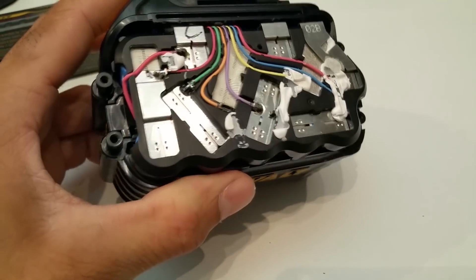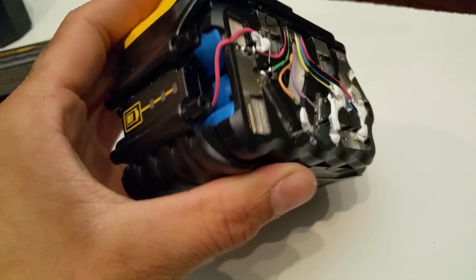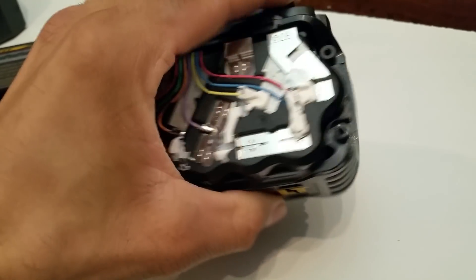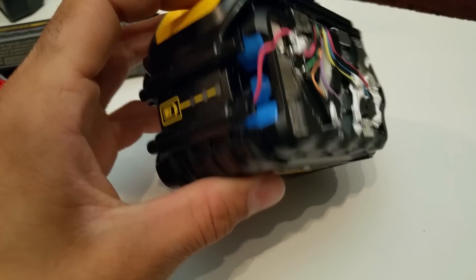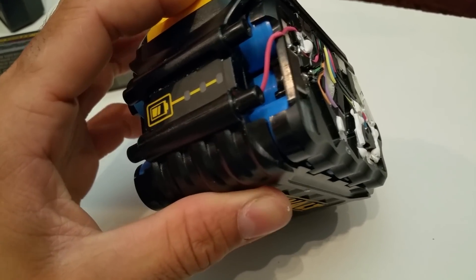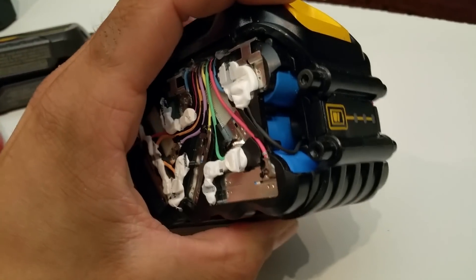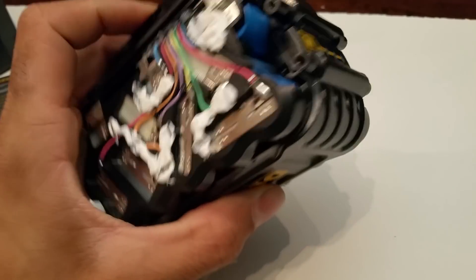We'll start with the cells actually. I can't go any deeper than this — the cells are really well protected; they're built into this sort of cage. But I can't see any markings. These look like Samsung cells from previous packs, so I'm hoping they're Samsung 18650 20Rs or 25Rs.